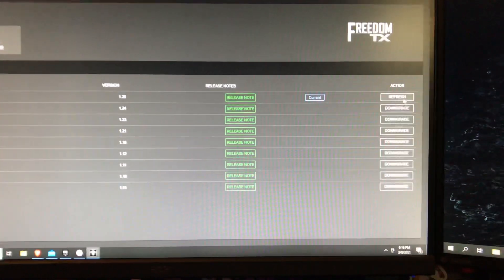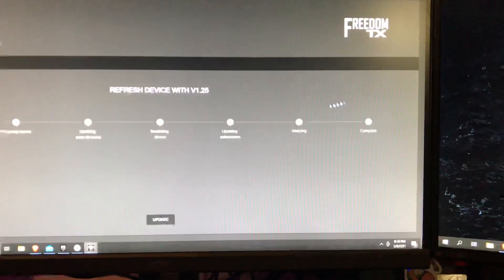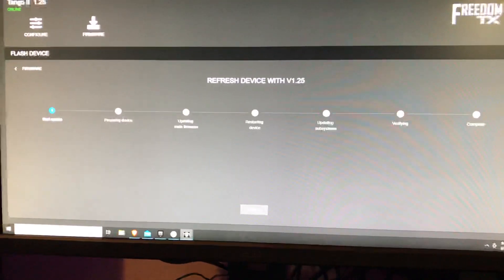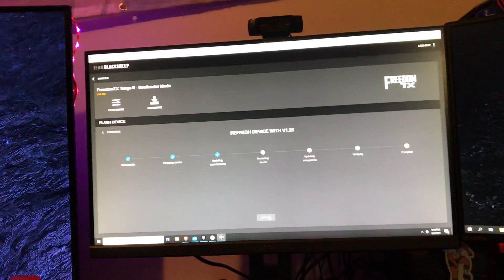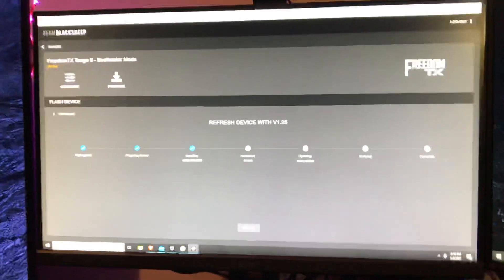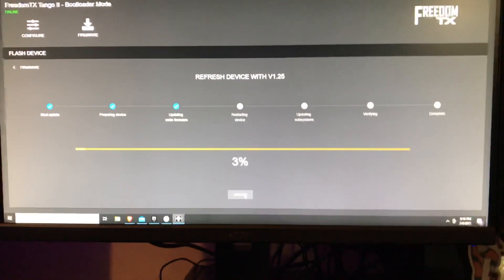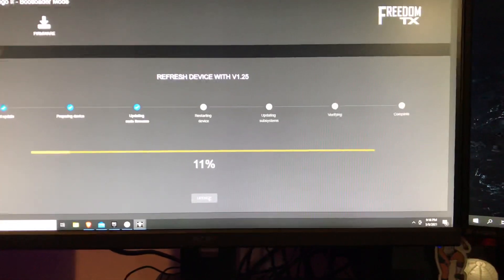Next we're gonna click the upgrade button. This says refresh because I've already done the update once, but click refresh and click update. When you click this you're gonna get the arrow down icon on your screen. And now we'll just wait for it to flash. This will take a few moments — please be patient, because people do try to rush this and that's what causes most of the problems I've seen with flashing on the Tango 2.